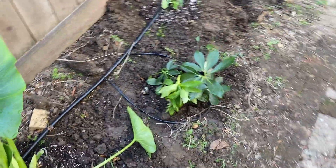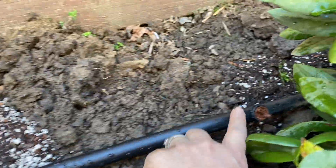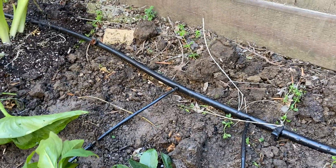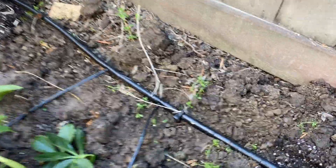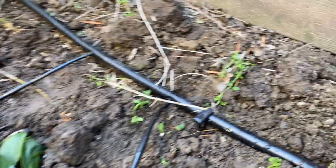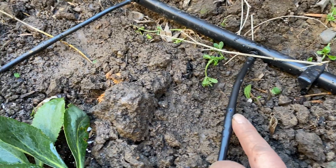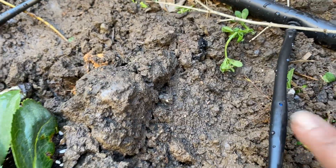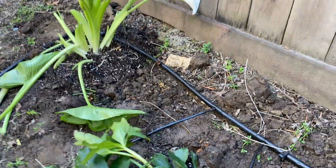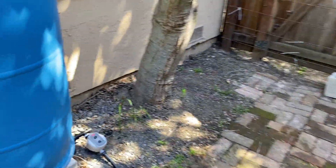Once we see how the water is coming out, I can adjust those to suit the needs of each plant. The nasturtium has its own, and here's another one for the rose. For this lenten rose that's not in line with the other plants, I just ran a little loop of pre-drilled emitter line — this is the emitter line included with our inline emitter kits, also available at bluebarrelsystems.com. There's an emitter there and another one here, running a little loop to serve that plant.